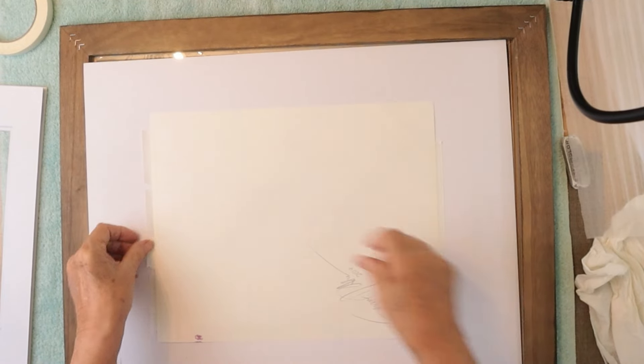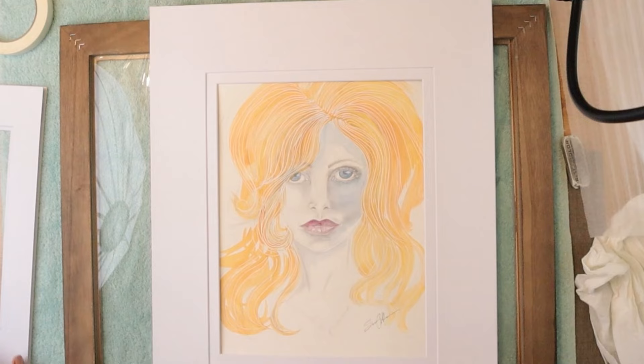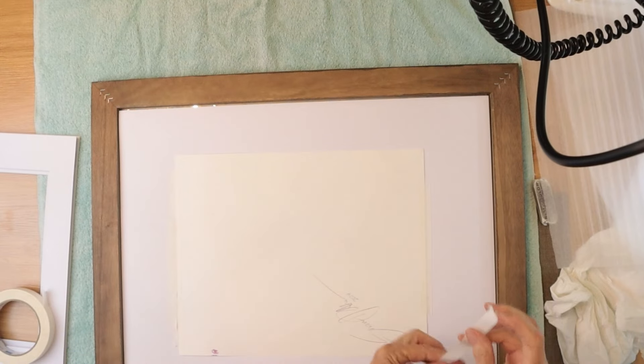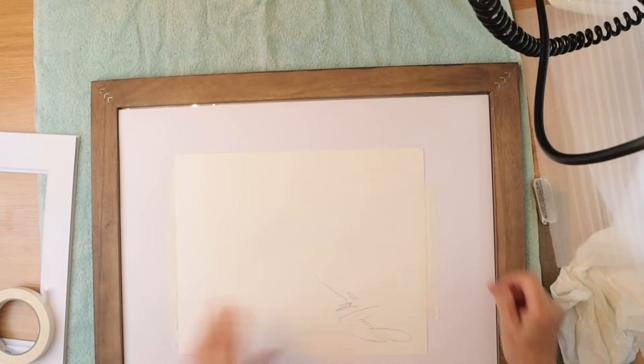I have mounting tape here, and what I'm going to do is mount the piece to the back of my boards. This piece is a little bit larger so we can do this. I'll check it first — looks good. Now I will finish putting tape down. You only need to put tape on the top and the bottom, but it's okay if you don't plan on opening it up again to put some on the sides too.